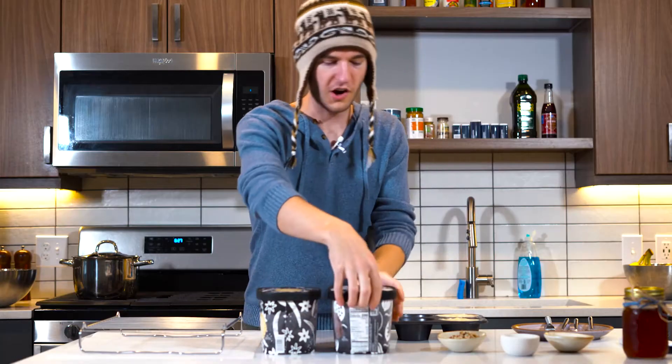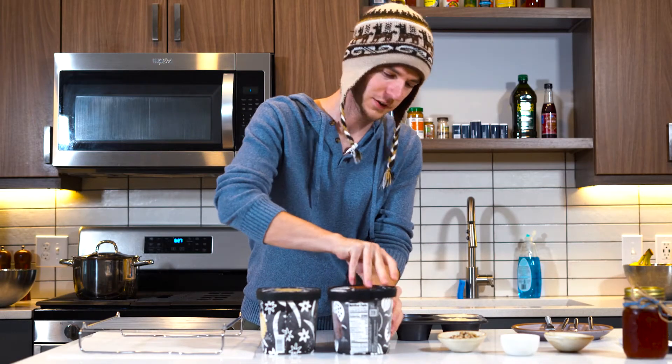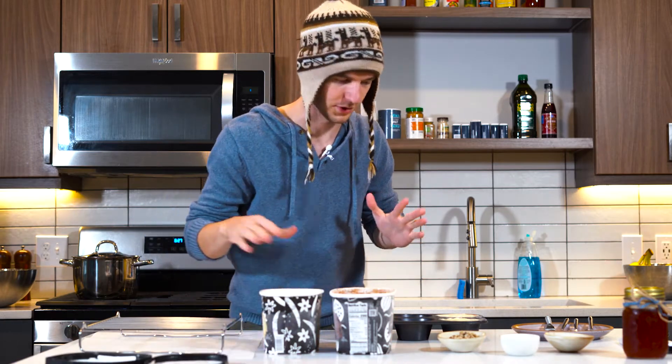Today, I'll be butchering an Italian dessert named tartufo or tartufa. I'm butchering everything today. So to start with for this recipe, I'm gonna get two different kinds of ice cream — I'm gonna do chocolate and vanilla. I think that's usually the traditional one.